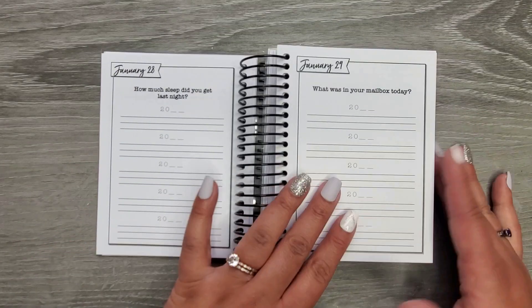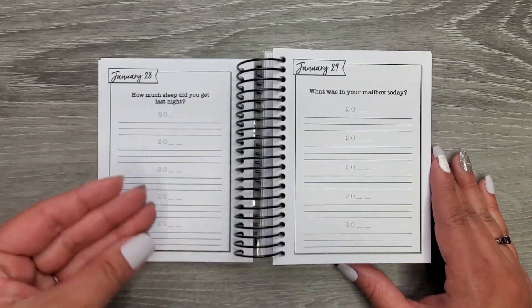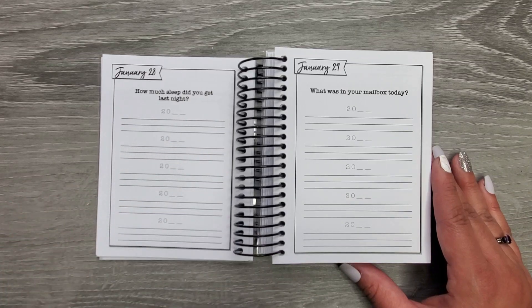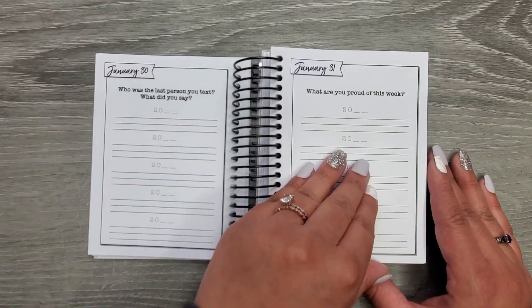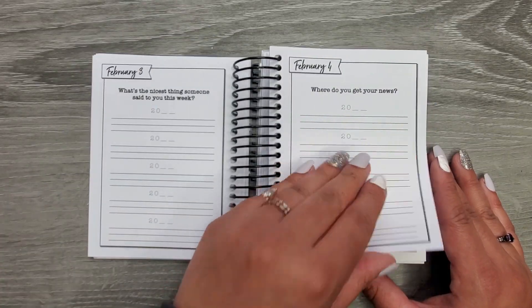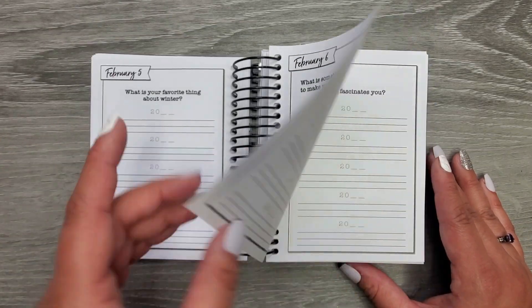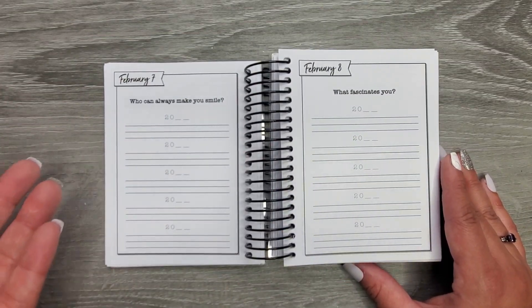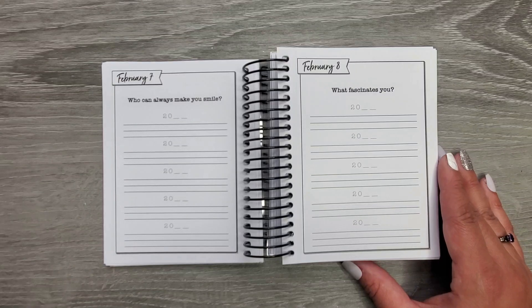It's like that for an entire year, and then the new year starts and you go back and start all over again — I'd put 2024. And like, one of the prompts was something like 'What is your favorite snack?' and maybe your favorite snack changes, right? Like sometimes it changes — you might be craving something different.